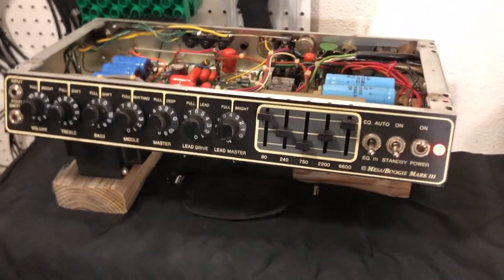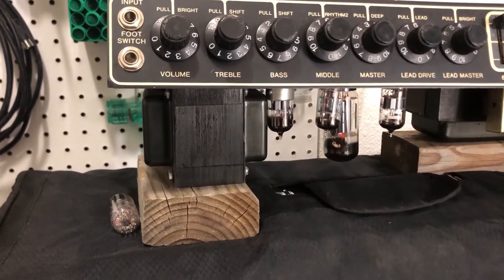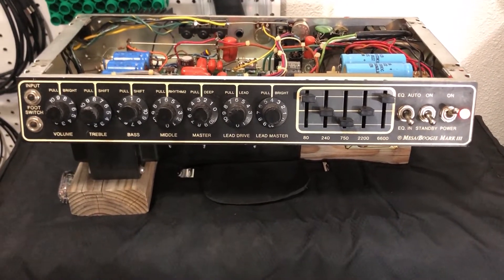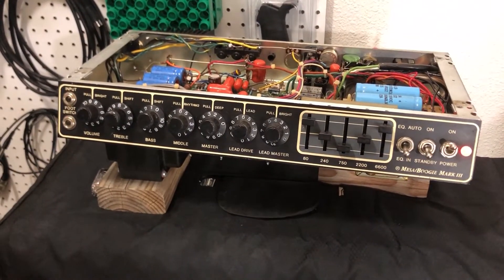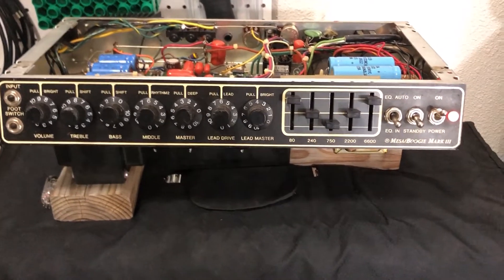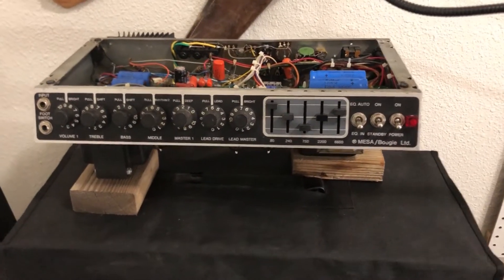So I've done a couple videos recently with this Mark III red stripe. It's pretty much all stock, a couple little things like it's had the OT replaced with possibly out of a Mark V because it's a huge OT. I've had a number of Mark III's and this one I'm going to be putting up for sale shortly. I've had a few blue stripes, red stripes, I've played green stripe, never played a purple stripe, and I hadn't played a black stripe until daddy found this.